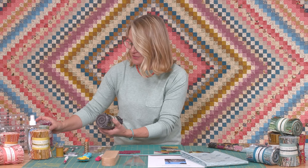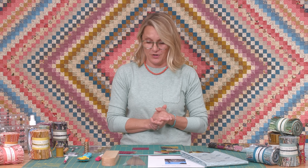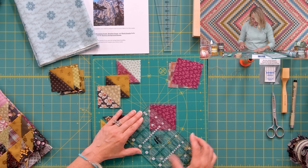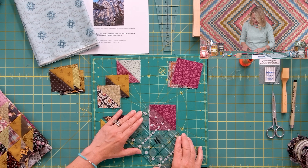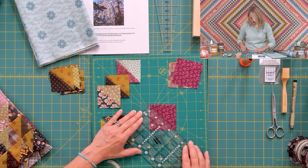I cannot wait to make gorgeous mountains out of those beautiful colors! I'm going to start by cutting squares — all the measurements and how many squares you need are on our website and blog. This is a perfect time to dive into your stash and reuse any leftover scraps. I'll be placing my ruler, matching point to point, lining up my 45-degree angle, and cutting half square triangles.